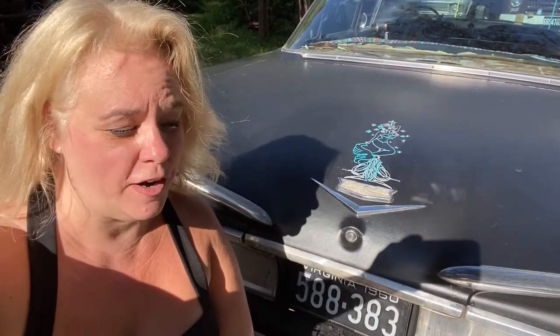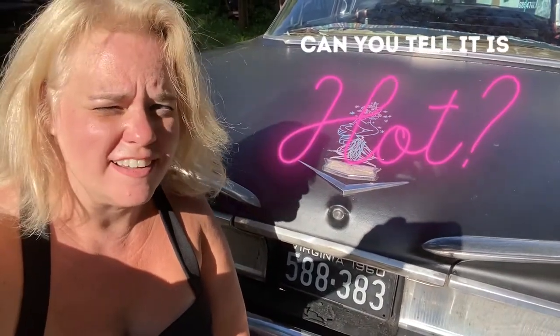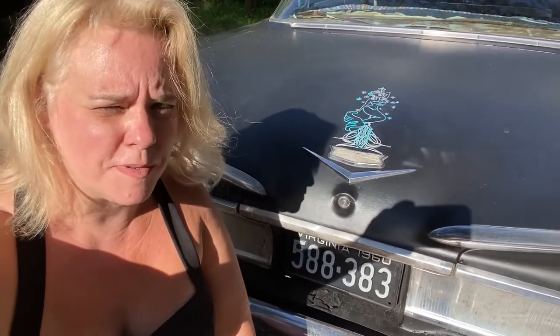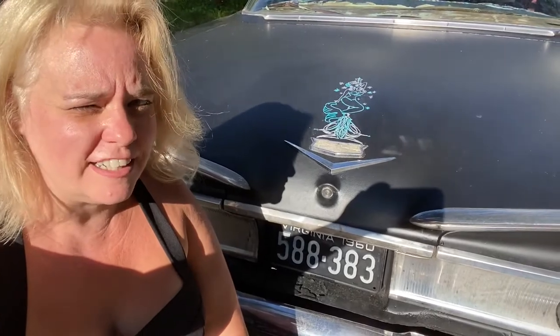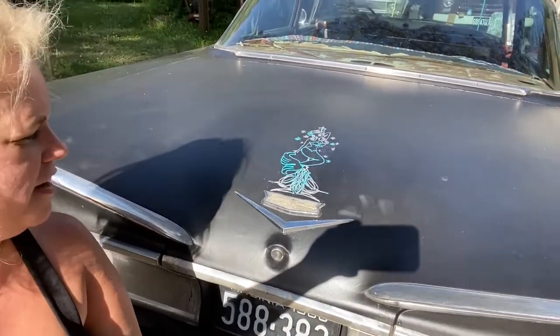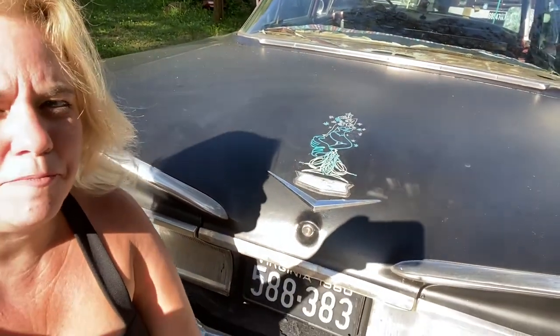Our little mermaid front is painted. I ended up not using the pinstripe brushes because I've never used them before and was having a hard time with them, so I used my husband's artist brushes — a really, really tiny one — to get the final mermaid in pinstripe style. I'm not ecstatic with it, but it's all right.